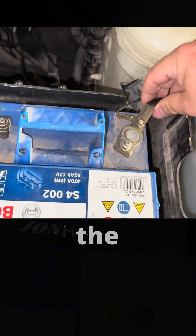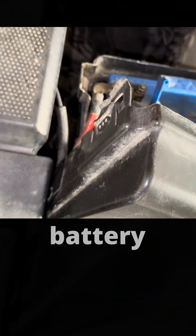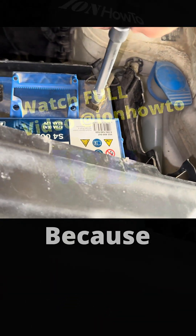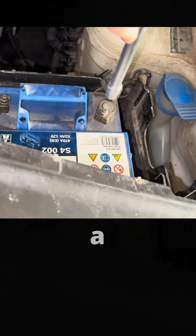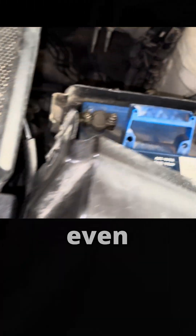Take your time. Make sure you don't touch the positive and negative terminals of the battery with any tool together, because that will short out the battery and you really don't want that. A short circuit on the battery is a bad idea, even if it's depleted.